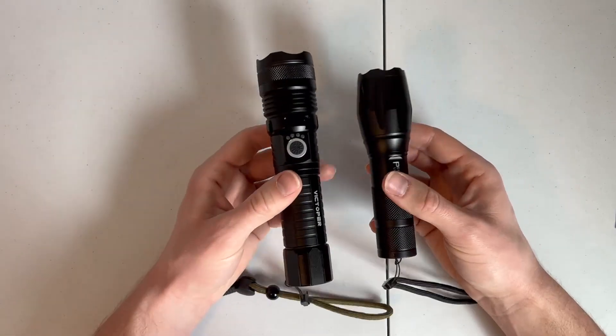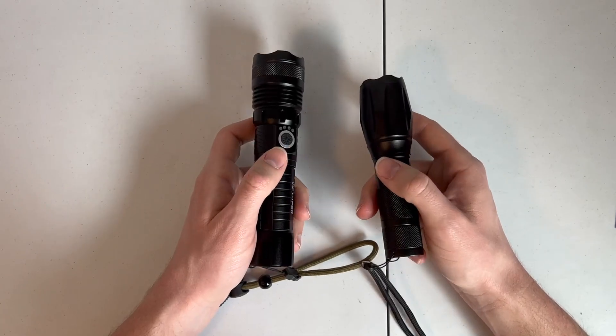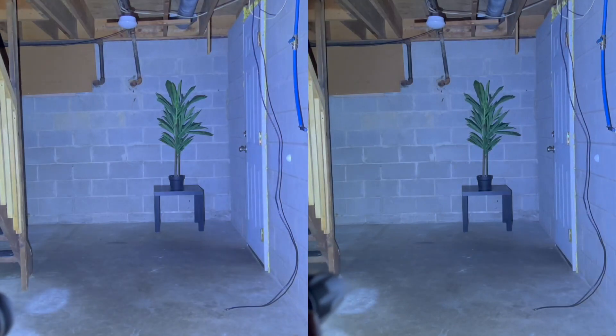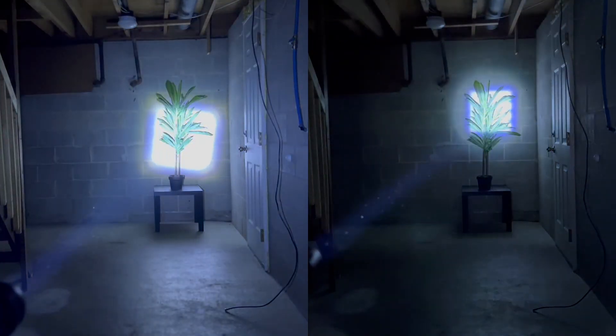Let's show you side by side the brightness of these two flashlights — the Victoper on your left, the Peak Plus on the right. You might notice that the Victoper is just a little bit brighter, but they're fairly equal. I measured the brightness of the Victoper at 430 lux compared to the Peak Plus at 380.